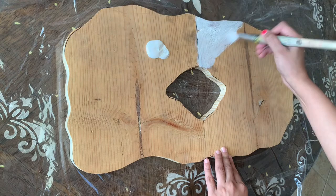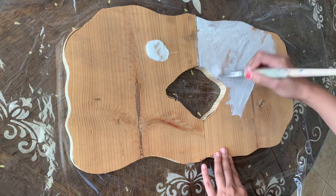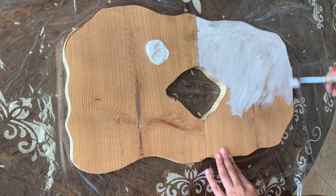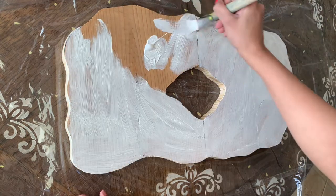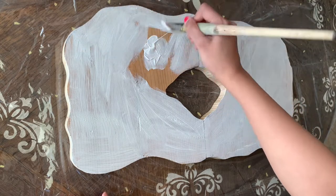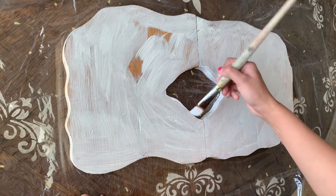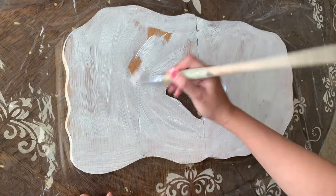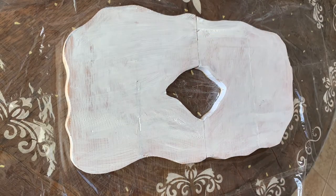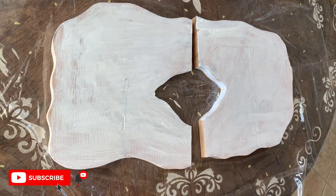I mostly like to use white color — I think it's just a better choice because I like to see how the color is going to look when I pour the resin there. I'm all done with the paint, so I'm going to let it dry completely. Now let me show you how I mix my resin.